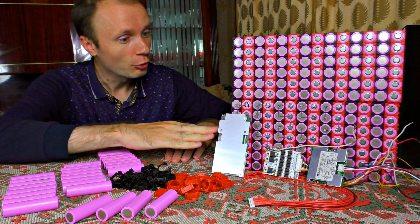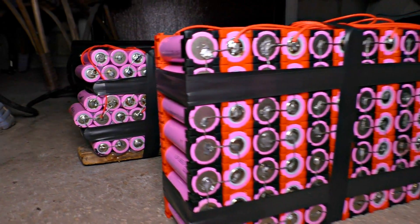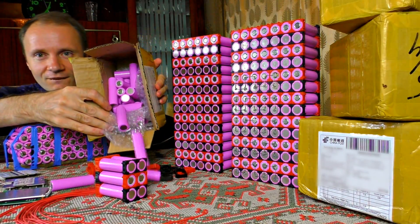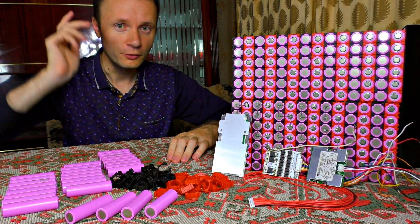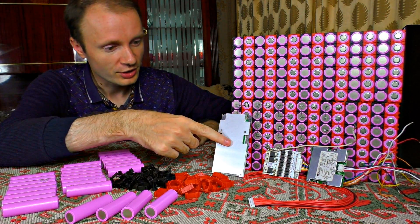Let me teach you how to assemble a lithium accumulator for any amperage and voltage. No matter what kind of device you connect — it may be a scooter, a bicycle, a screwdriver, a solar panel, or maybe a powerful external battery.